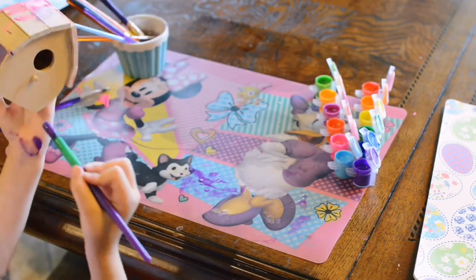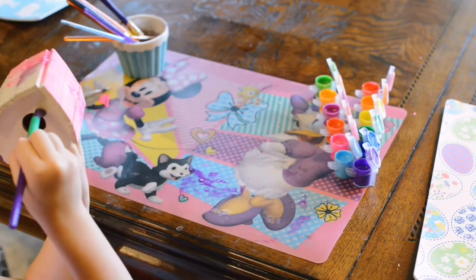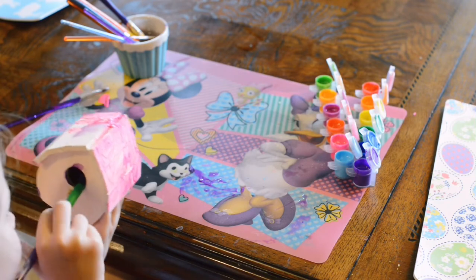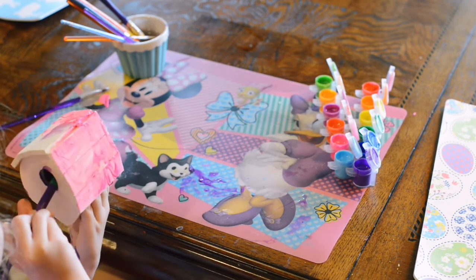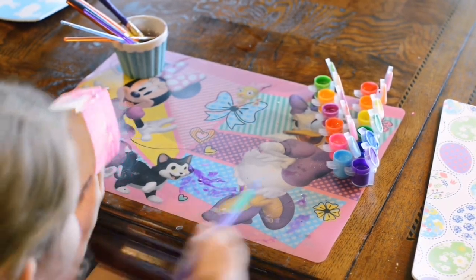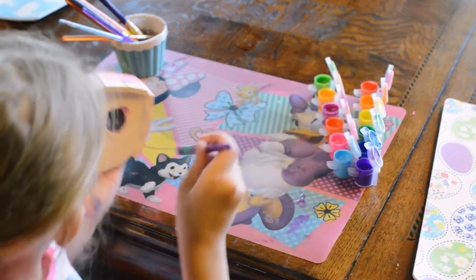You see where that part is? That's where the birds are going to go into, and there's a little part where they can make a little nest there. And I'm going to paint the inside of it.